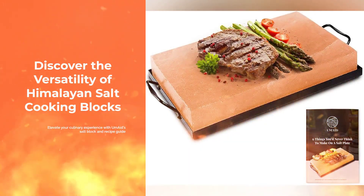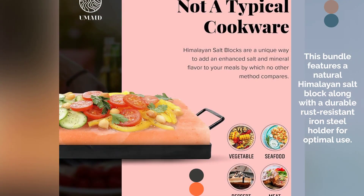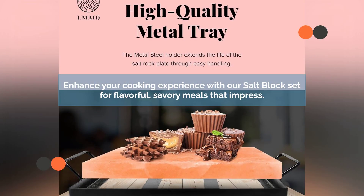Introducing the UMAID Himalayan Salt Block Cooking Plate, the ultimate culinary companion. Our bundle includes a 100% natural Himalayan salt block and a rust-resistant iron steel holder. Elevate your meals with a sizzling, salty taste using our versatile salt block set.